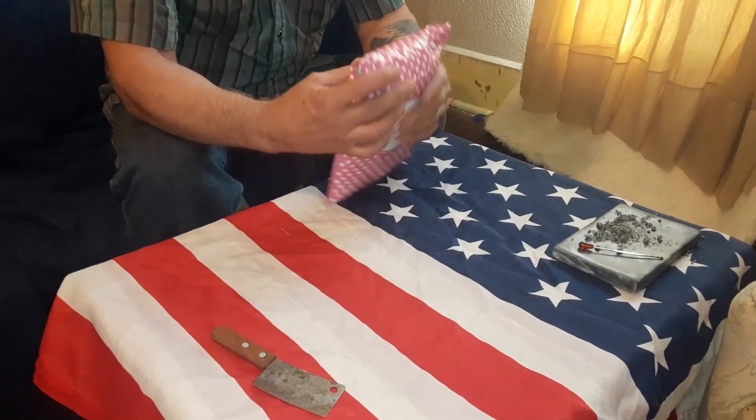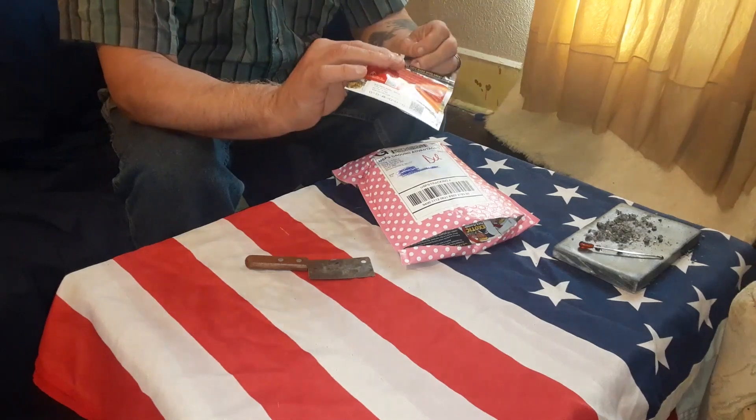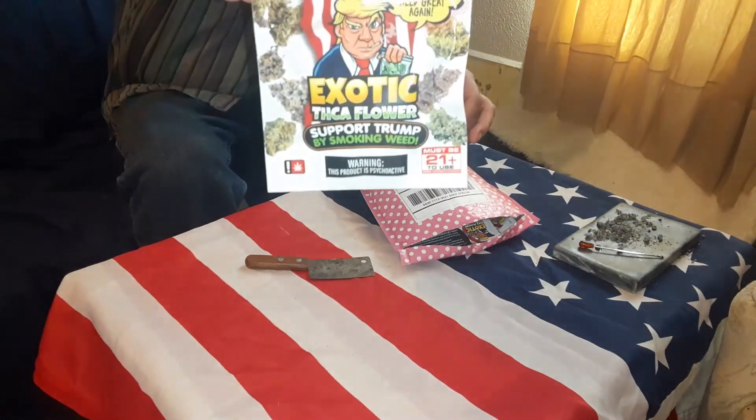Unwrapping this — it's from Donald Trump Weed. It's a nice looking little package here. Berry Gelato, 21.44% THCA. Nice little package, I love that.